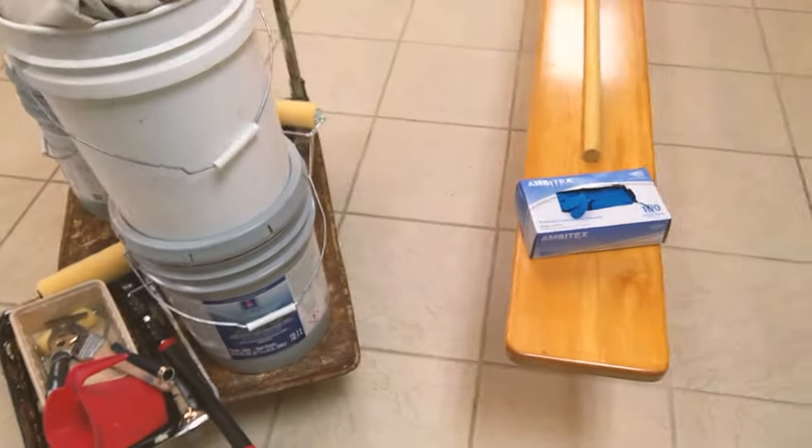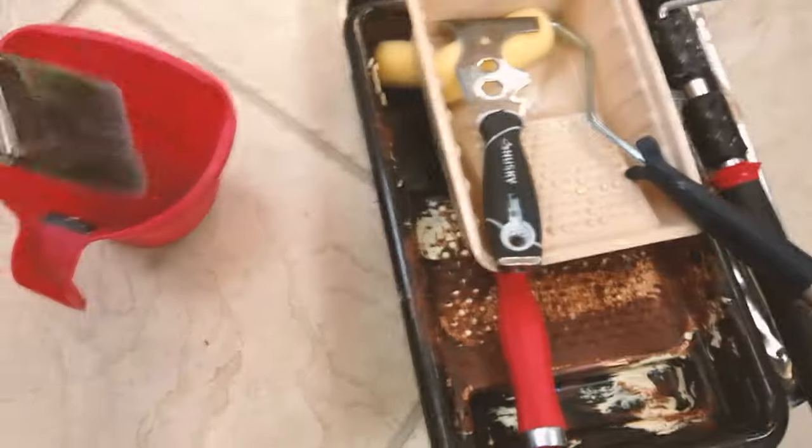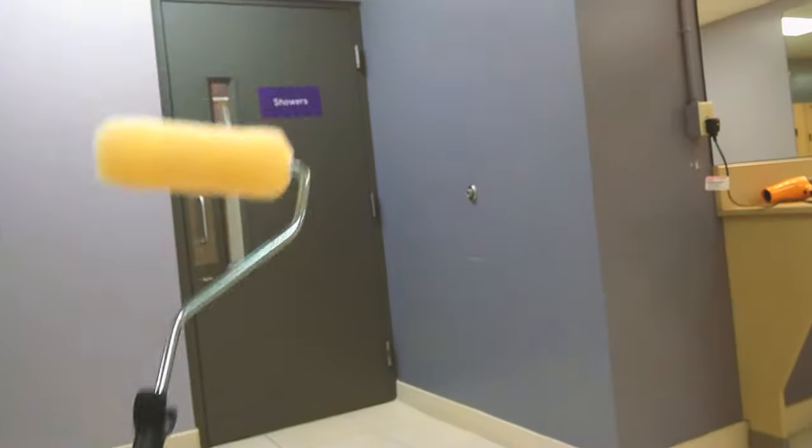Before we begin, I'm going to walk you through the things you're going to need to get this done — within budget, nothing fancy. You have your paint bucket to hold with your hand when you're using your brush, very important when doing your cutting or edges. Optionally, you might need this small roller for door framing and small spots.